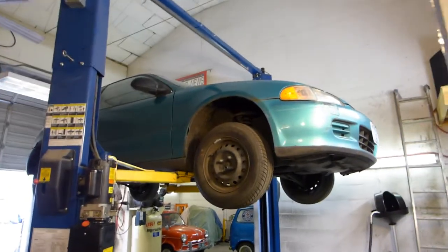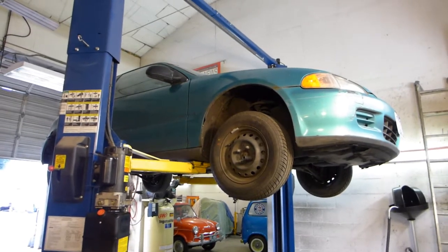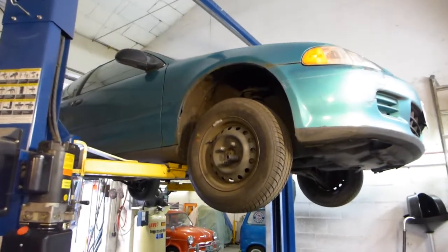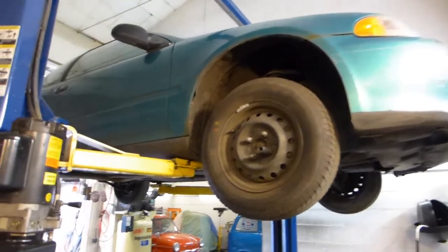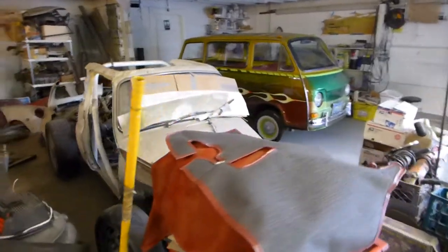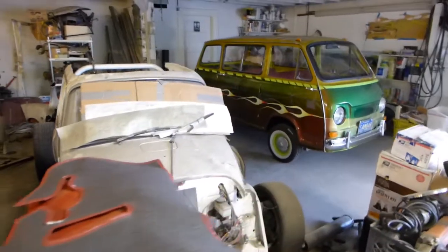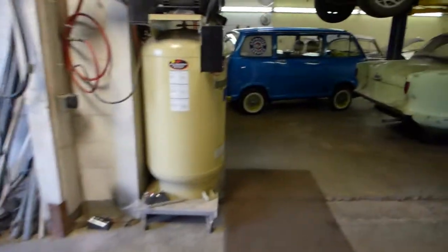This is kind of a weird video — it's more of a test video. I got this new camera and it's pretty fancy, but it doesn't seem to be compatible with my old software. So I'm just going to go around the shop here so you can peruse some of the cars. This is in full HD.